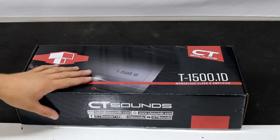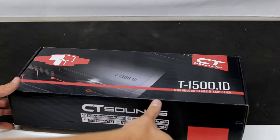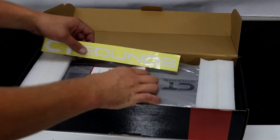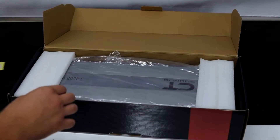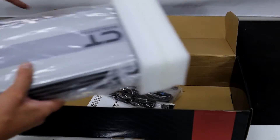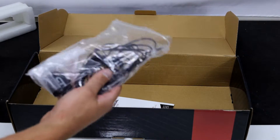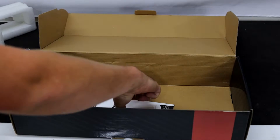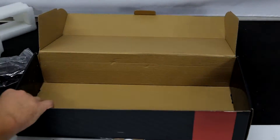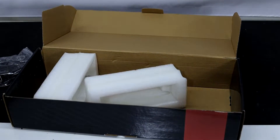We're going to go ahead and unbox this and show you what's inside. Right away you get some stickers and there's plastic on the amp. We've looked at this amp before but I'm going to look at it completely right now. We have the bass knob and the package, and we have the user manual as well. We're going to set the box and packaging aside and just focus on the amplifier.